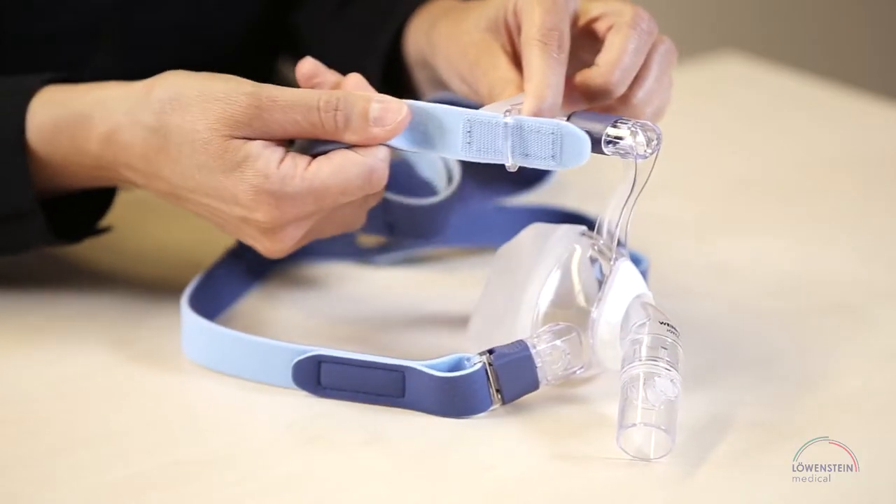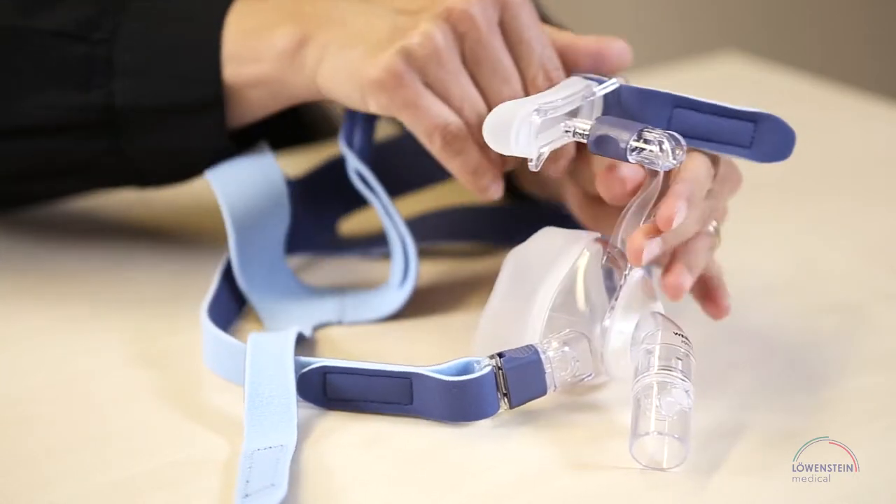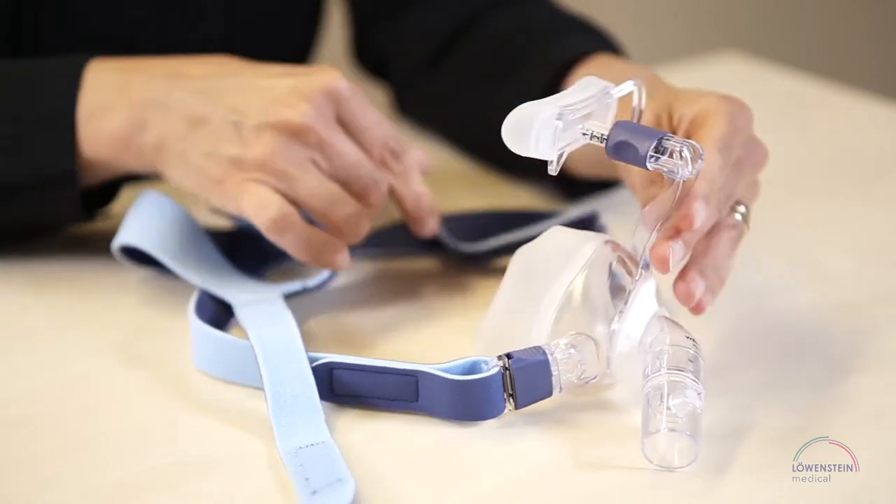To adjust the height of the forehead support, remove the straps from the forehead support. To do so, loosen the upper hook and loop fasteners on both sides and pull the straps out.